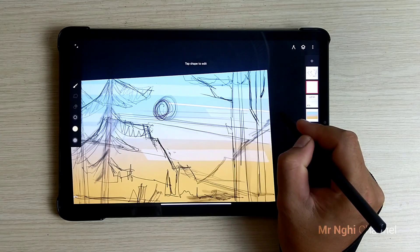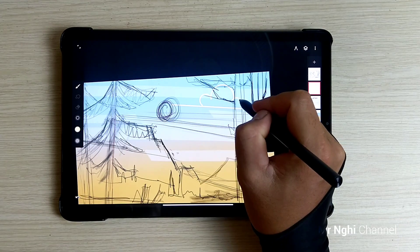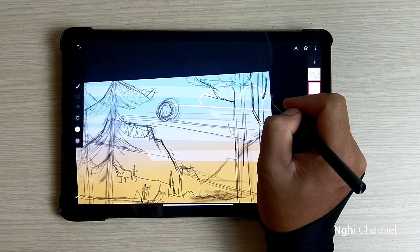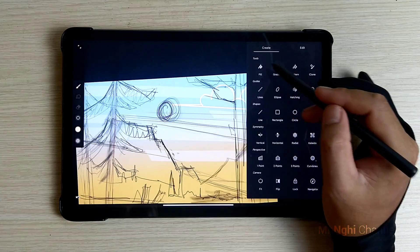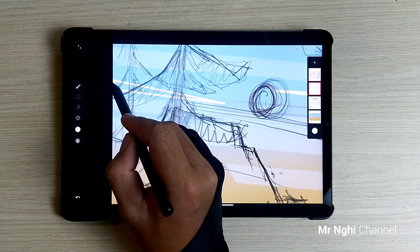Create some simple clouds with a little yellow-white. Use the solid paint brush to make the outline shape and use the fill tool to color. Remember to adjust the tolerance level on the top left icon to fill correctly.